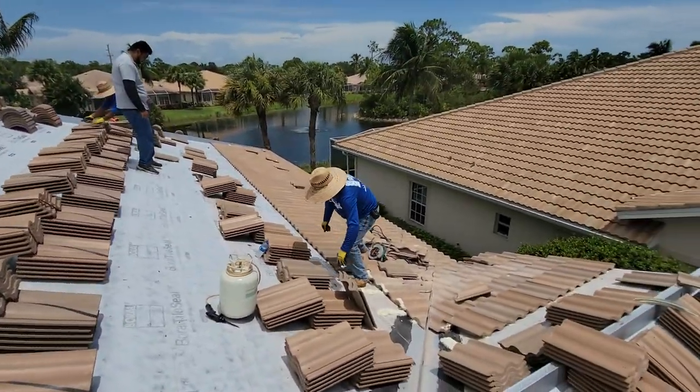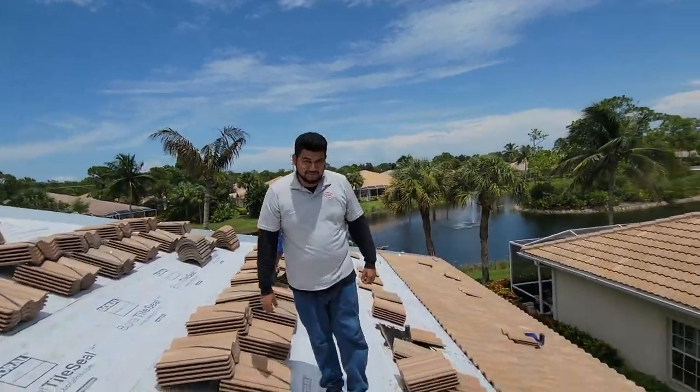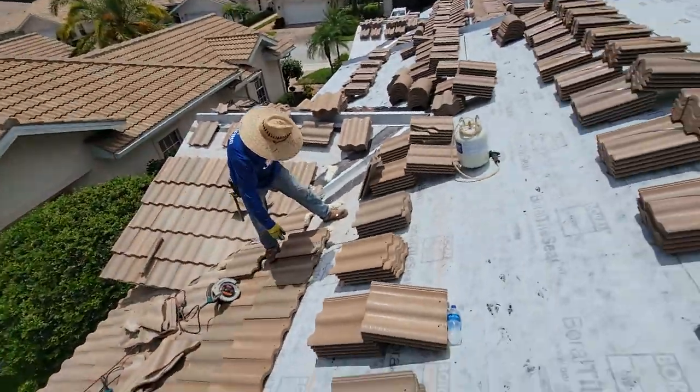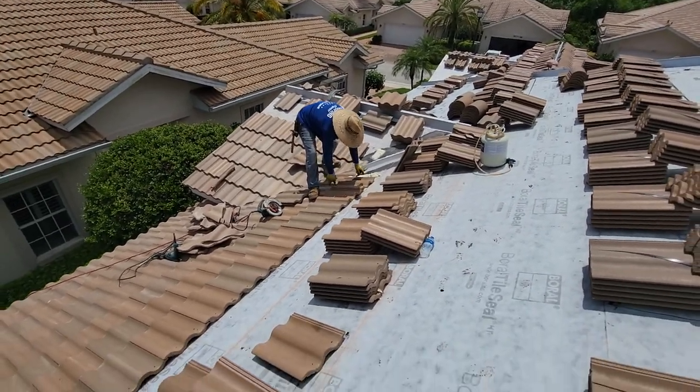I'll just take you for a quick little walk around. This is Juan, my project manager — he does quality control and makes sure everything's moving along. This is Gustavo, he's here helping out Ricardo today.